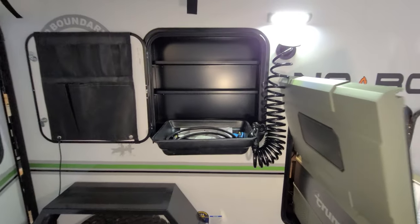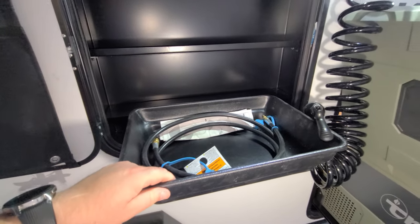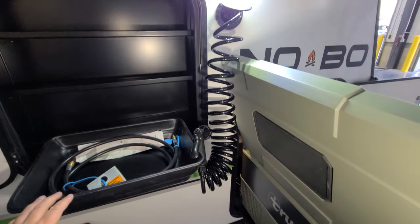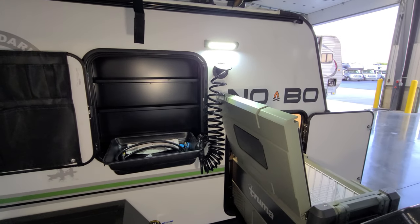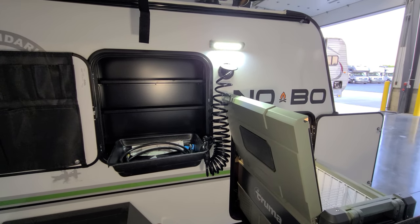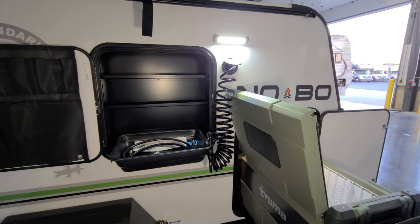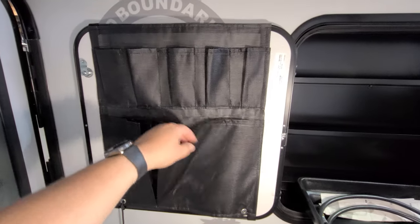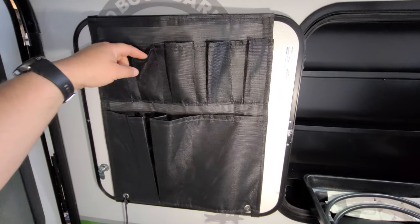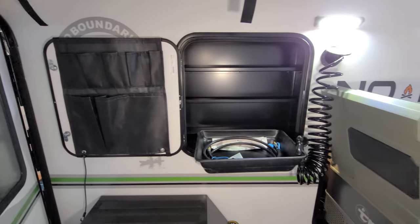You have a little dump sink here so if you're doing a little cooking you can put your water in there, and a cold water sprayer faucet. You do have a porch light out here — currently in clear mode, but flip the switch the opposite direction and you get amber mode. There's a little removable hardware rack back here so you can hang your cooking utensils and stuff, plus a little bit of shelf space as well.